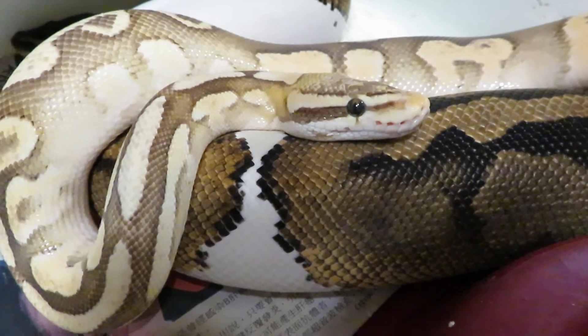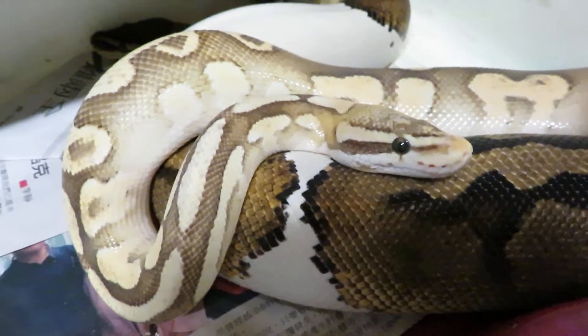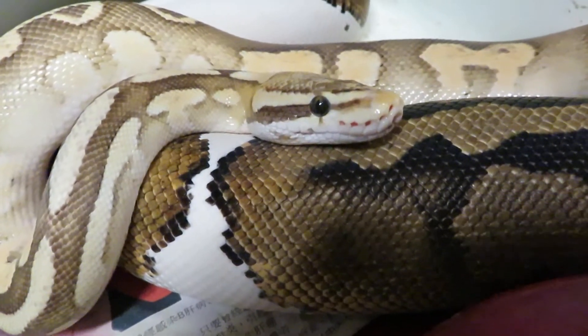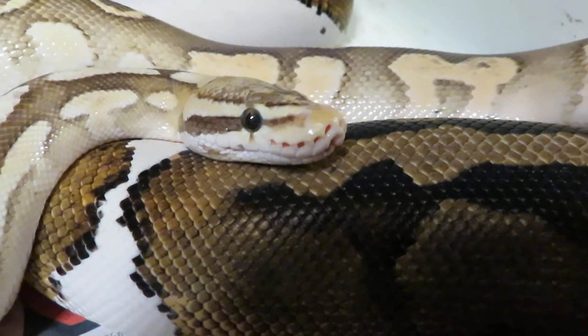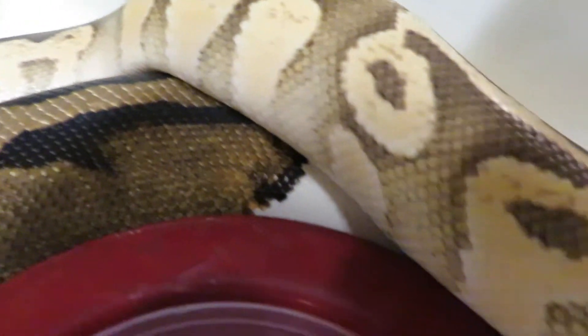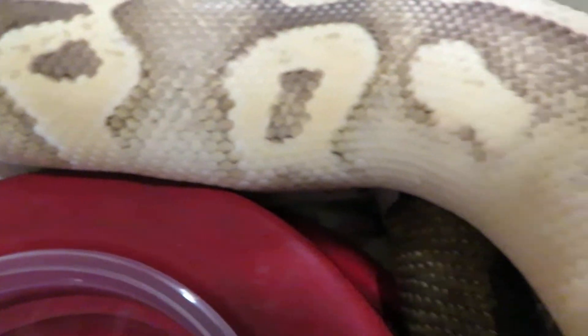Hi everyone, this is Brian Gundy from For Goodness Snakes and this is a nice lock up tonight. This is a male gold blush fire Mojave pastel locked up to a yellow stripe hide, and look how clean this Mojave is.